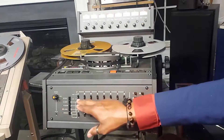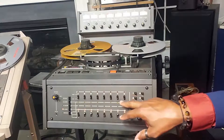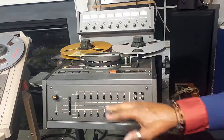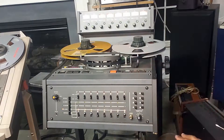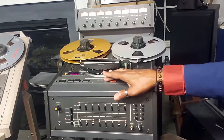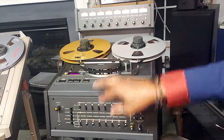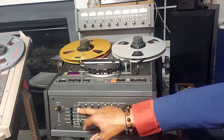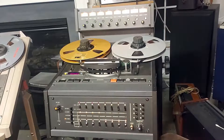These are your record ready or safe position switches. When they're all down, that means they're in the safe position and the unit's not going to go into record. If you lift one of them up, the record indicator will flash. When you press record and play, you'll be recording on channel one. If you move a few of them up, it's going to be recording on channels one through four, and so on.